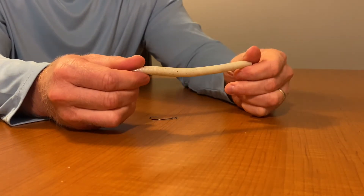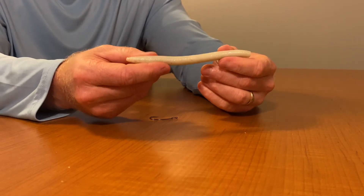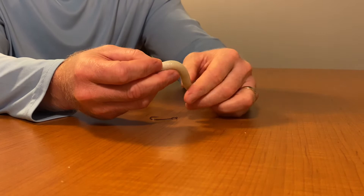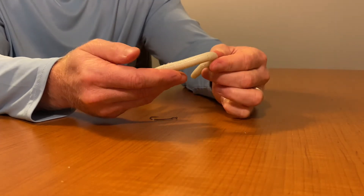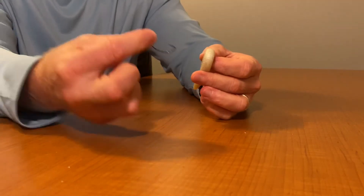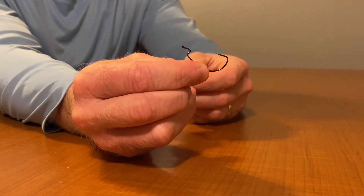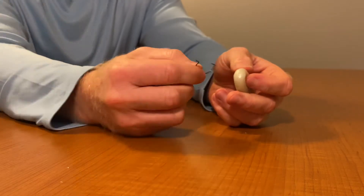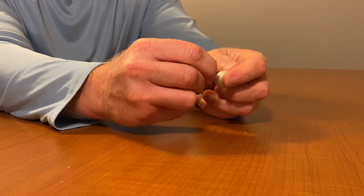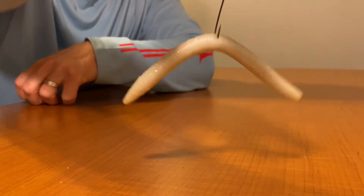Today I'm going to use a 5-inch Senko. I'm using white just for the purpose of this video so that it stands out more. What you're going to do is simply fold your bait, take your hook — we're using a number 2 EWG today, extra wide gap — and you're going to just simply hook it right into your bait, and that's a wacky rig.